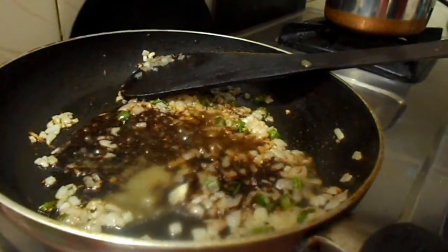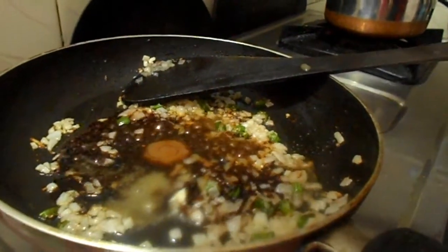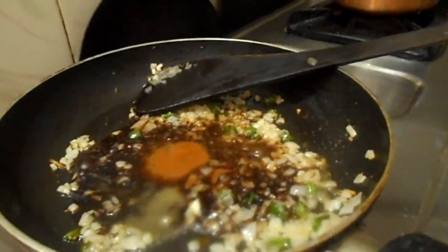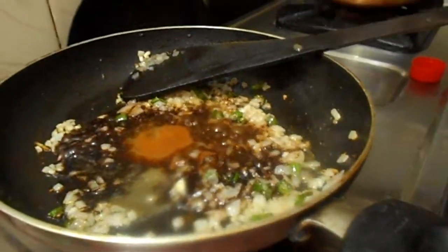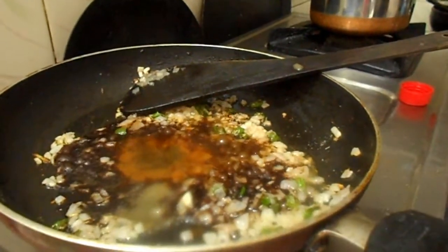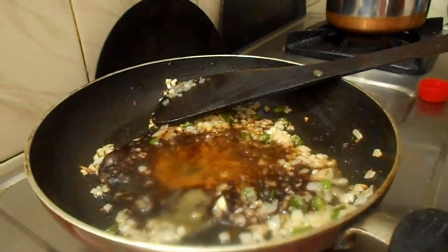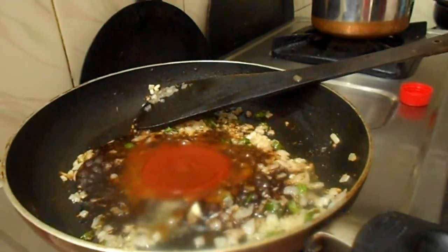Now add red chili sauce to the delicious food. Now take vinegar — one tablespoon of vinegar. And take tomato sauce — two tablespoons or three.